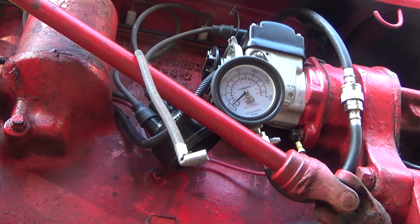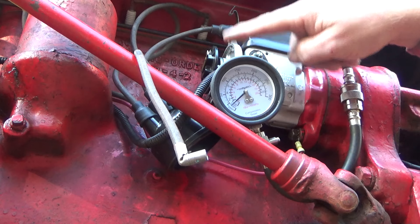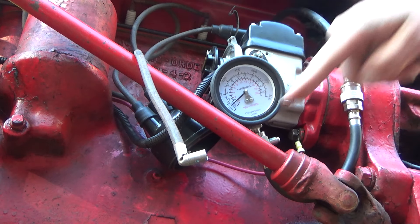That's about as good a shot as I can get at this. It's right at number one on the distributor cap. Gauge is at zero.